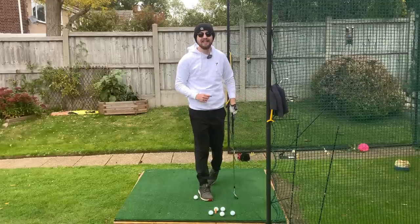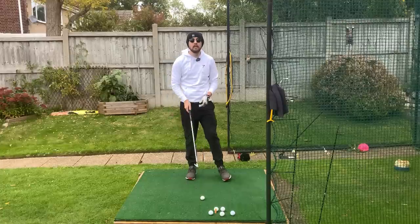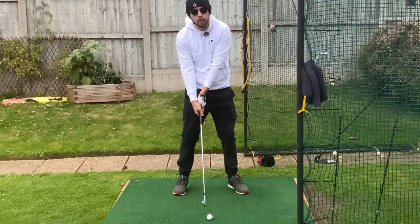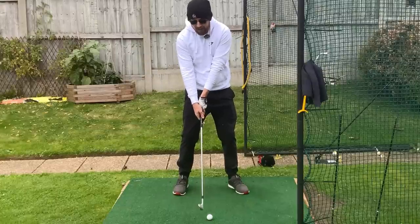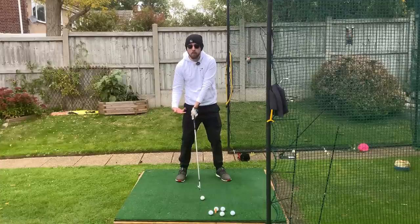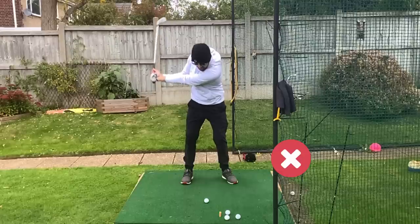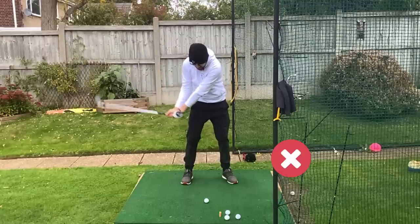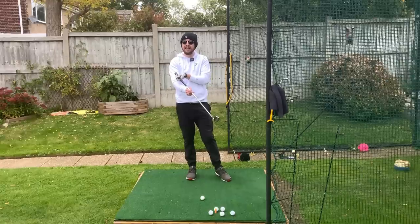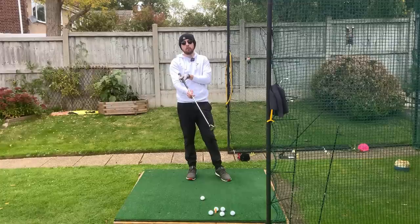Hitting overly high and weak shots — what creates that is coming into impact and throwing our angles, where that club head is beating the hands to the ball. You can see my hands are very much behind the ball as the club head makes contact. That results in the club gaining too much loft and the club face pointing a little bit left as well. So if you hit high and left, this is you for sure.